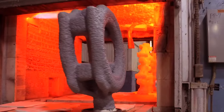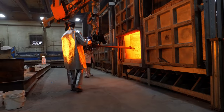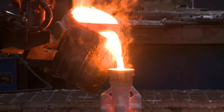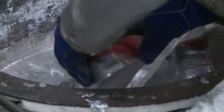Before pouring metal into the mold, the wax is removed using a flash fire oven, which melts and burns out the wax. The mold is then preheated to a specific temperature to prevent the liquid metal from solidifying before the entire mold is filled. Alloy is melted in a ceramic crucible using a process known as induction and electric resistance melting.